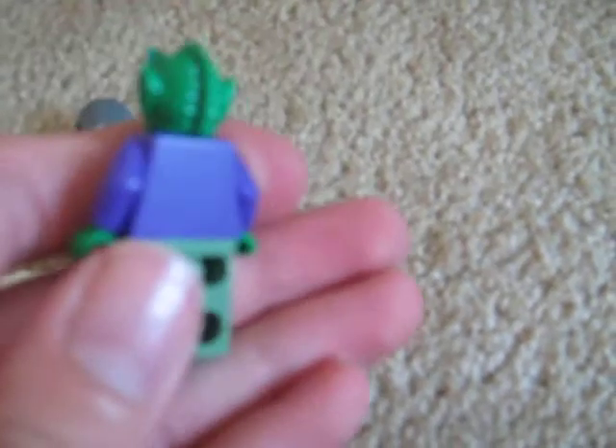And now, an awesome Onaconda Farr. It's really cool. It's got a Greedo face and a Greedo body, just painted different colors. Yeah, he's really awesome.